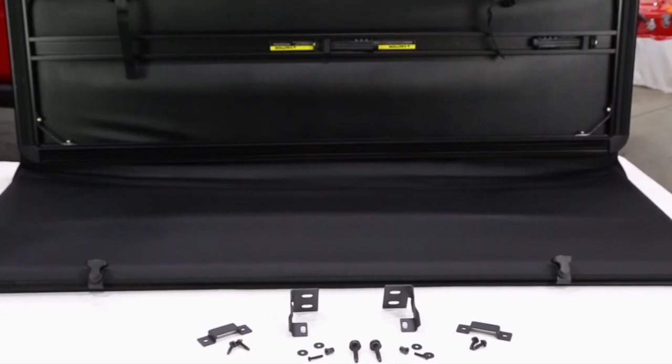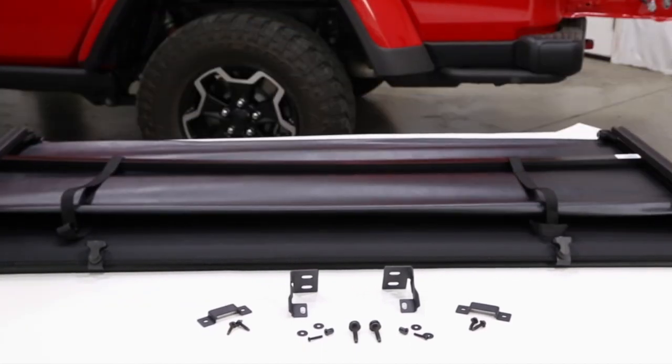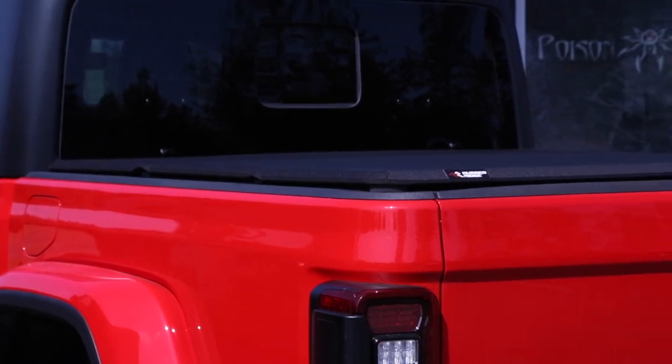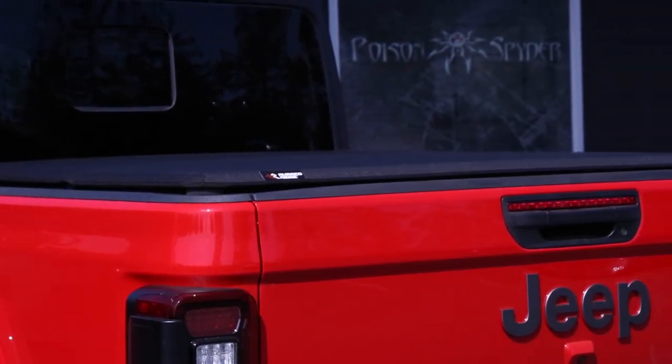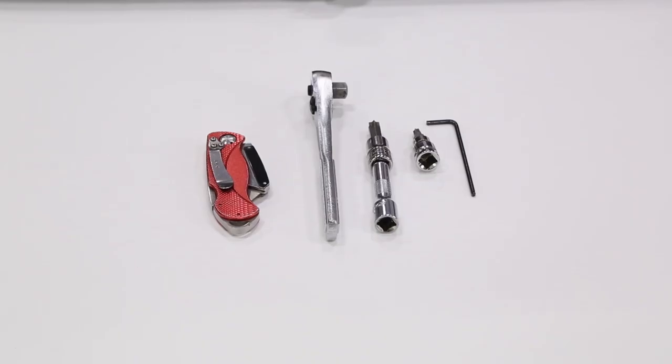Rugged Ridge has recently released their Armis Soft Folding Bed Cover for the Gladiator JT. Built right here in the USA, you get a quality product that looks and performs just like the factory Jeep soft cover at a much better price. Tools needed are a utility knife, a ratchet, a short extension is helpful, a T30 and T50 Torx bit, and a 3mm hex key.